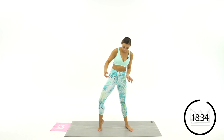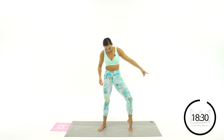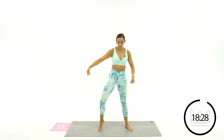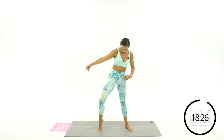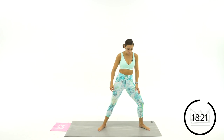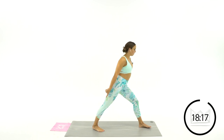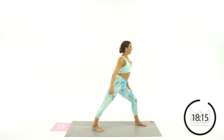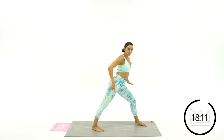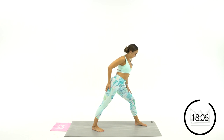Good job. One more each side. Let's take that right leg, step it out nice and wide. Turn over towards the right leg and drop your left heel down onto the floor. Use your front foot to really push yourself back, really drilling that heel down. Work it into the Achilles and the calf on this back leg.